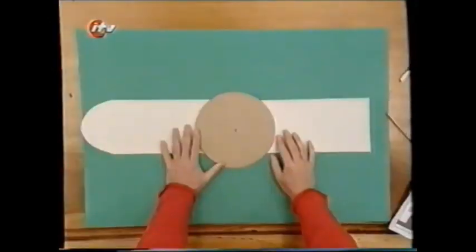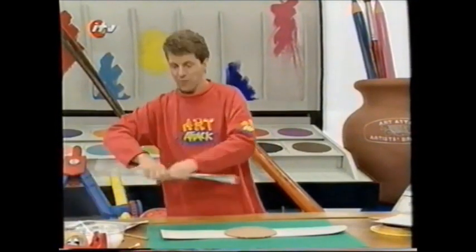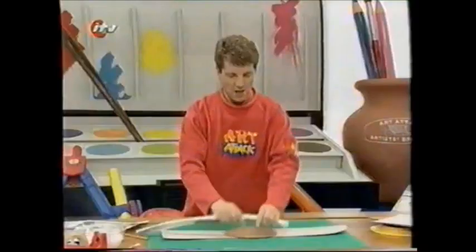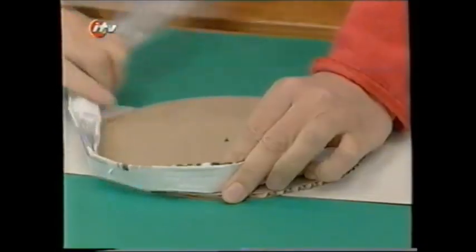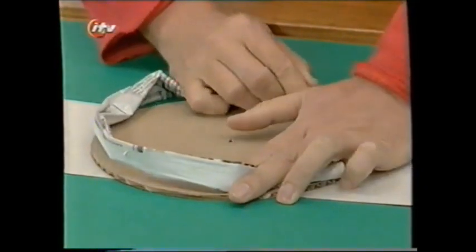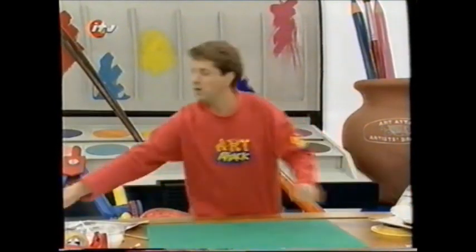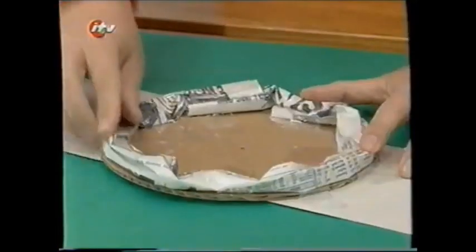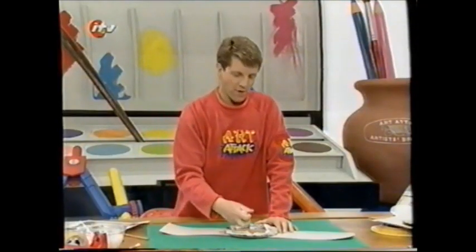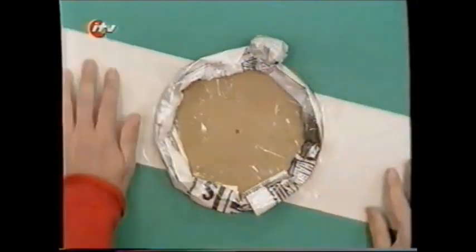Turn it over, and to give your watch a nice chunky 3D effect, I'm going to use newspaper. Just scrunch up a sausage of newspaper like that, give it a twist so it stays in place, and then wrap it around the outside edge of your watch face. If it doesn't go all the way round, you could tape together two sausages of newspaper. Tape that into place. Then scrunch up another half sheet of newspaper into a ball and tape that onto the top for the watch winder.